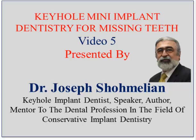Hello again, this is Dr. Joseph Chameleon. This is the fifth video in the series of six in which we're looking at keyhole mini implant dentistry for the replacement of missing teeth.